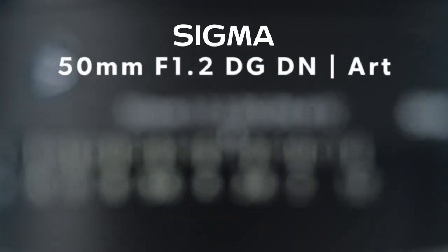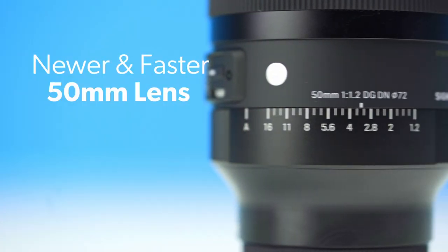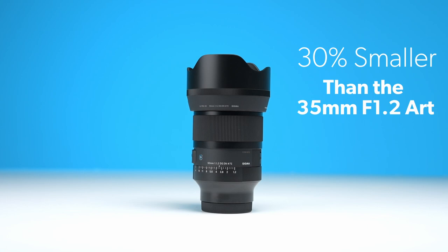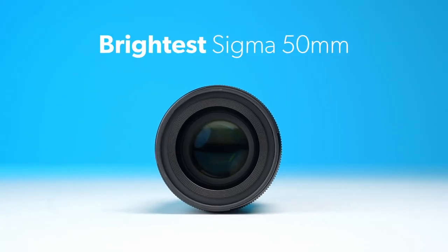Hey everyone, thanks so much for checking out another Hunt's Quick Look video. Today we're looking at the brand new 50mm f1.2 DG DN art lens from Sigma. The Sigma art series is expanding with a newer, faster version of their 50-1.4, which is 30% smaller than their 35-1.2 art series lens and is the brightest Sigma 50mm lens to date.